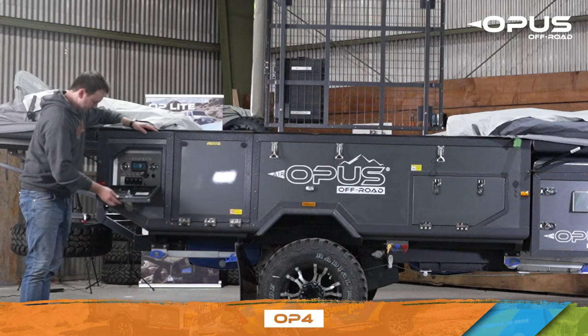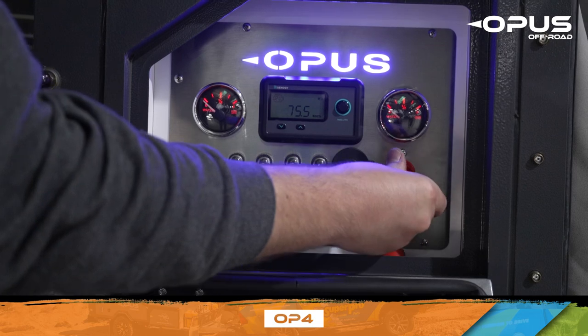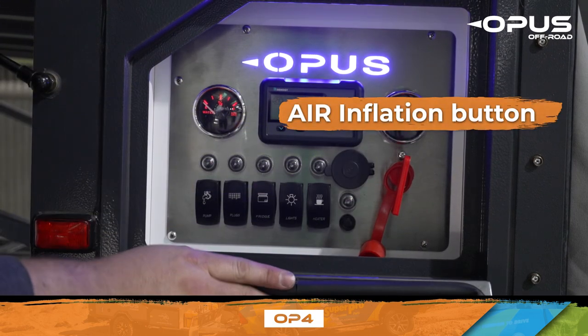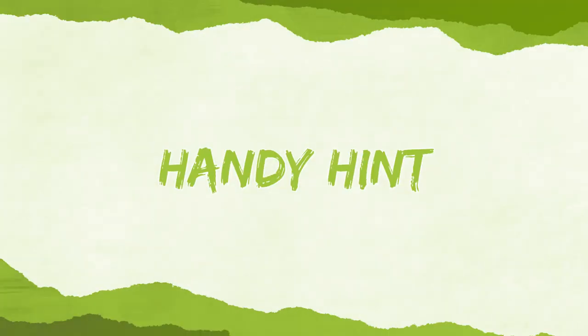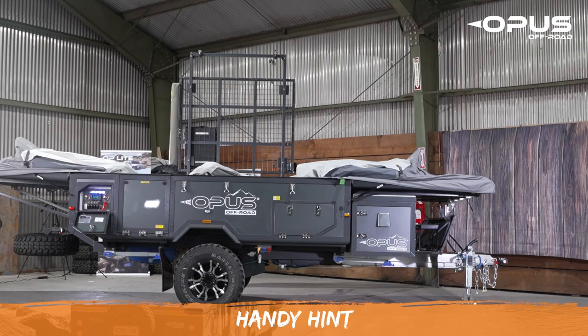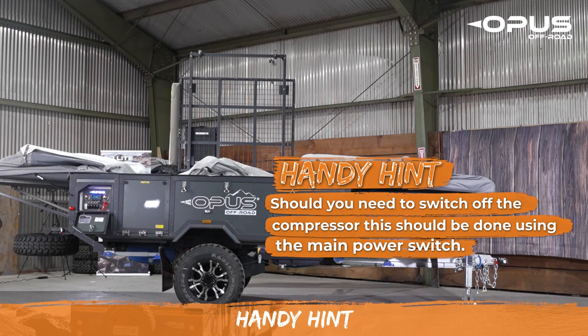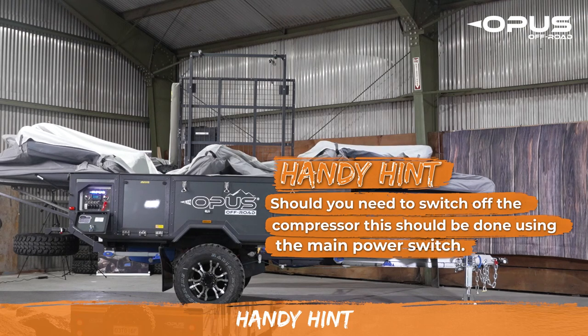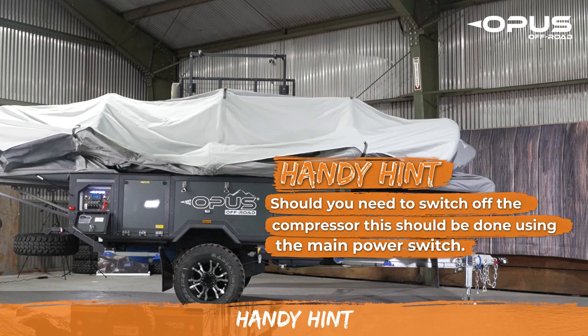Power on your Opus with a red key and press the air compressor button to begin inflating your tent. Should you need to switch off the compressor for any reason while the tent is inflating, this should be done using the main power switch. Once your air tent is fully inflated and the compressor shuts off, please remove the hose from the valve and cap the valve. This will stop any air leaking out around the compressor hose.